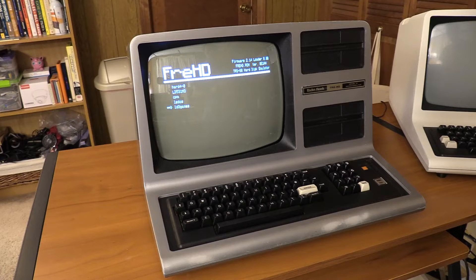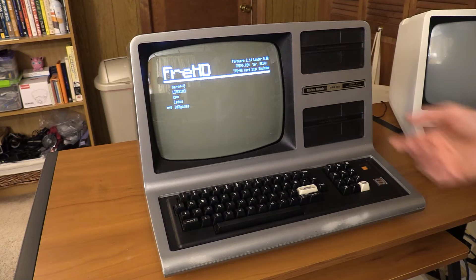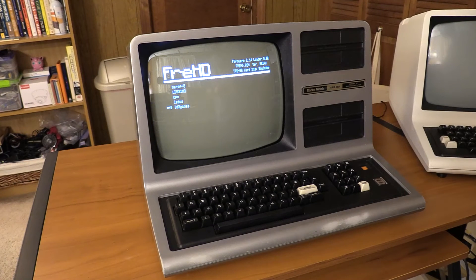And that's it. TRS-80 Model 3 now has FRED Auto Boot capability, and with the TRS-IO slash FRED disconnected, it just goes right to BASIC, and with it connected, I get the boot menu, so I get the best of both worlds without having to upgrade the floppy drives.